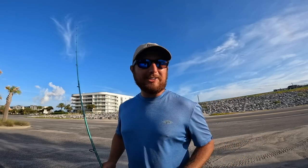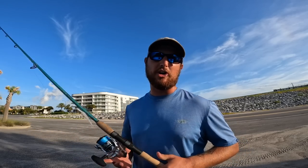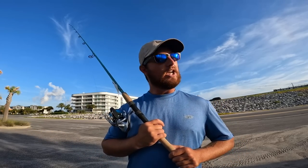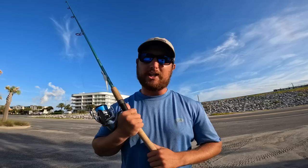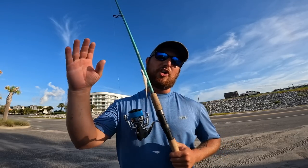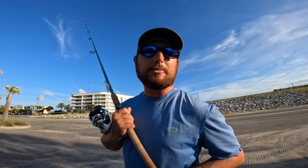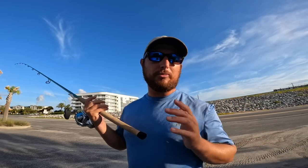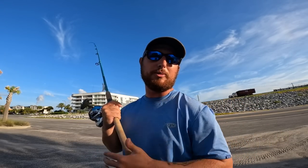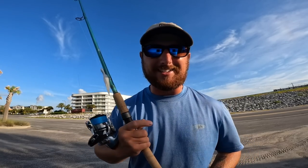Hey, what is going on everybody, welcome back to another Bama Saltwater Fishing video. Thank you for tuning in. If this is your first time here, welcome to the channel; if you've been here before, welcome back. It is like 7:30 in the morning and I'm already done fishing for this trip, but I started really early this morning when it was kind of dark. Don't forget to follow the social media pages for Bama Saltwater on Facebook, TikTok, and all that. Sit back, relax and let's get into some fishing.